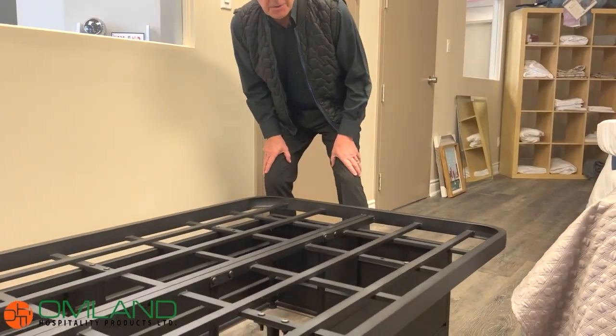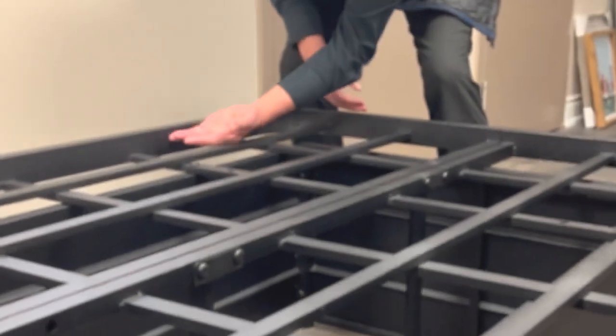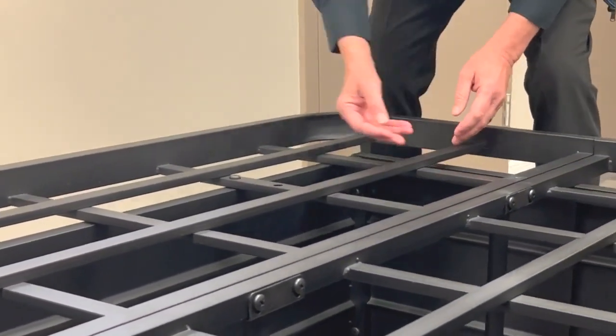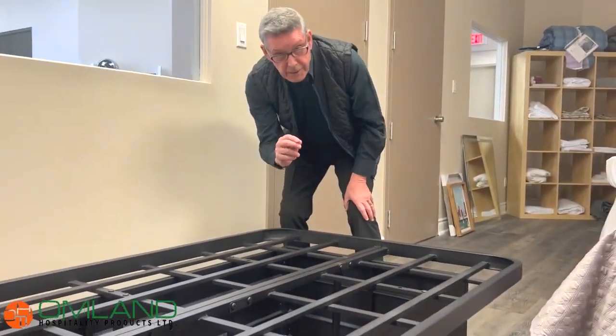A couple of features that we were discussing. One, the retaining guard on the side that keeps the mattress in place. As you can see, the mattress sits inside so it cannot push out sideways and it cannot push out downwards. It does hold it in place very well and it's easy to lift up for housekeeping.